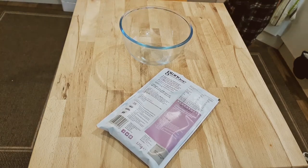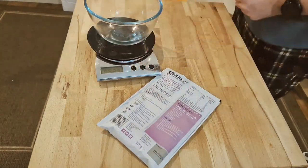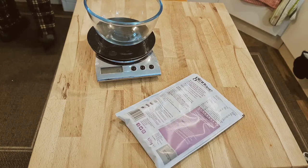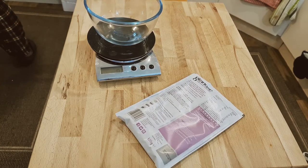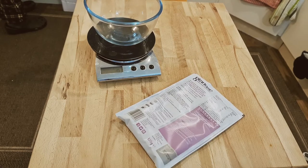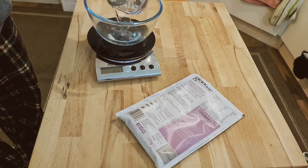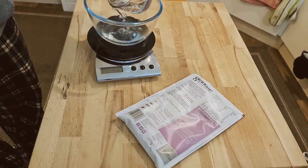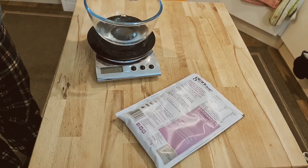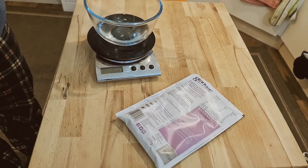That should be easy. The measuring jug is dirty at the moment so I'm just going to measure water the other way by putting 150 grams in here. There's 120... not 100... no, it's 150. That seems like quite a bit of water.